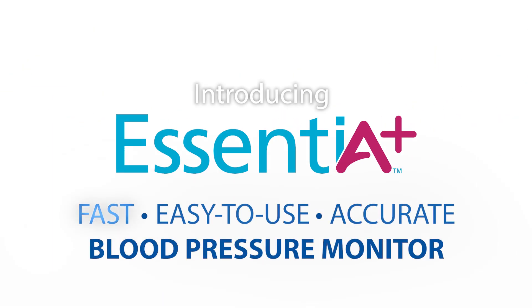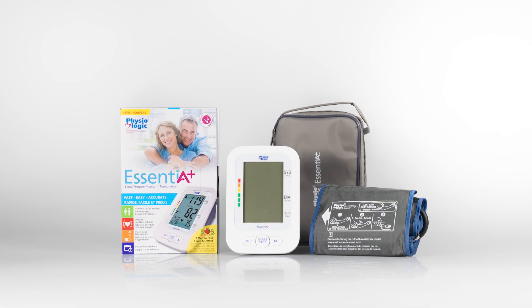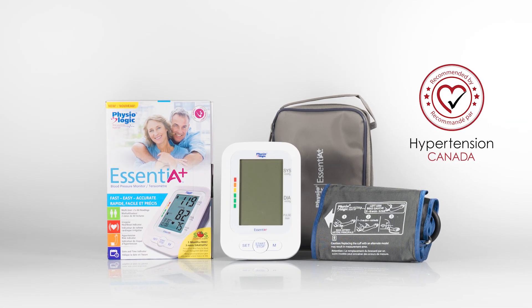Introducing Essentia Plus, the fast, easy-to-use, and accurate BP monitor. It comes with everything you need, and it is recommended by Hypertension Canada.